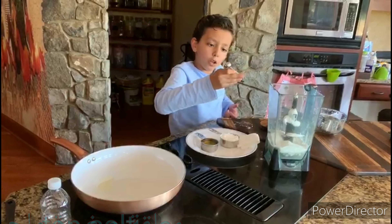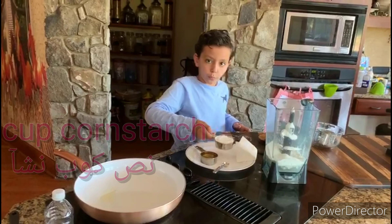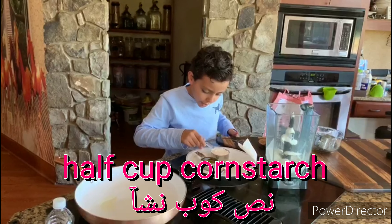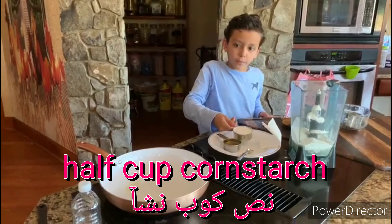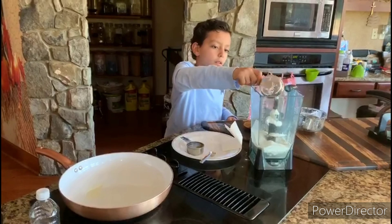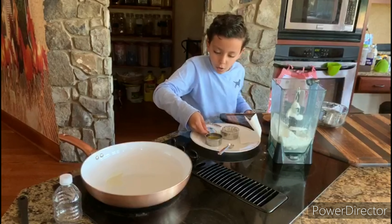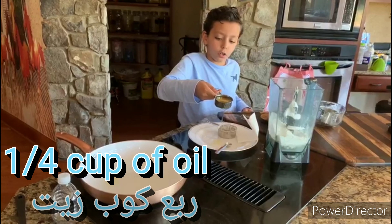1.5 cups of tea. One half — a half cup of cornstarch. And then you get the oil — one third cup, a third of a cup.